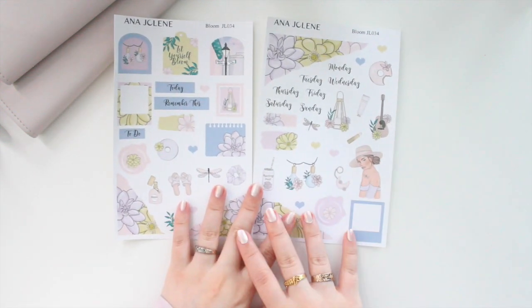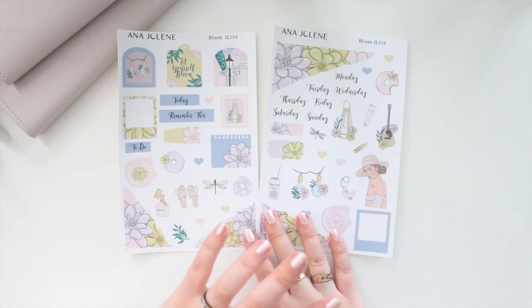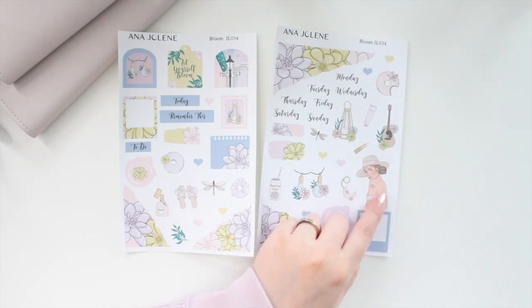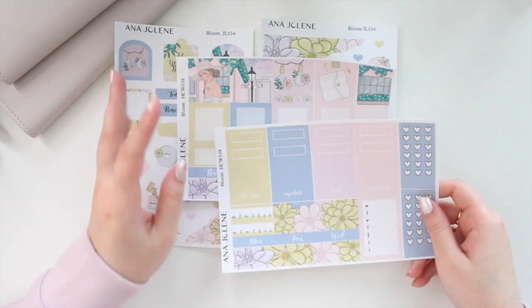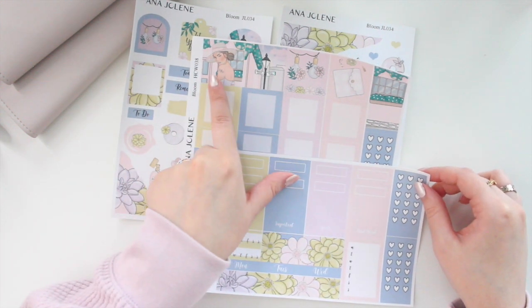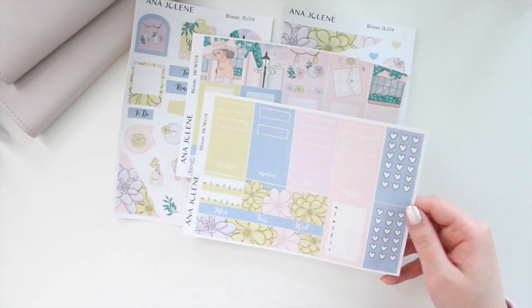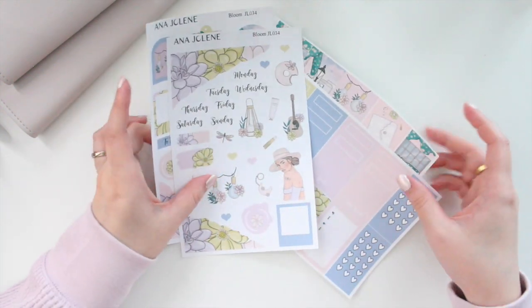Bloom was one of the most popular kits last year, so here's the mini journaling kit. I love the color combo of yellow and lilac/indigo tones — it's really pretty, and the girl in this kit remains one of my all-time favorites. The Hobonichi Cousin kit has the different boxes and bottom washi. That bluey-purple is one of my favorite colors — so unique — and I know this one's going to be super popular again.